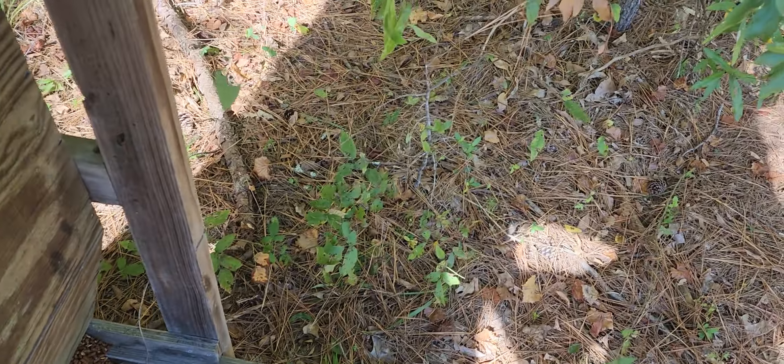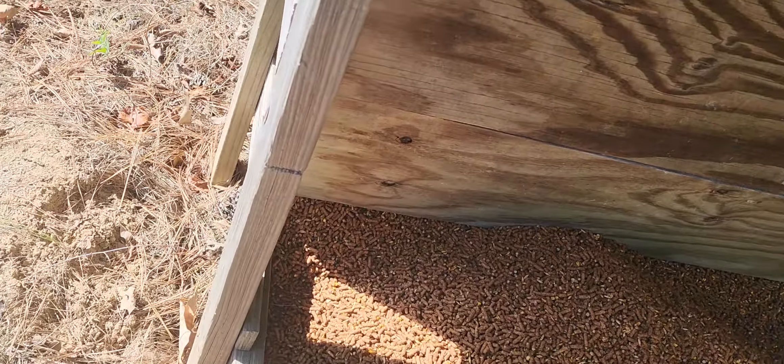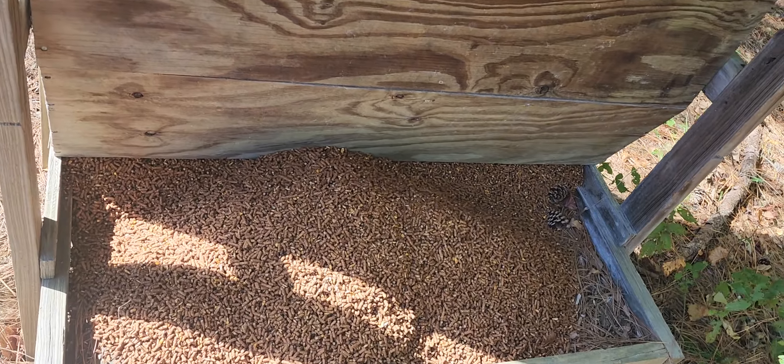This is a good place because they can come out of the woods and we're not spooking them when we come outside the house. Party time.